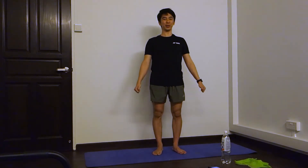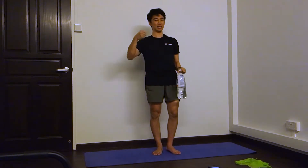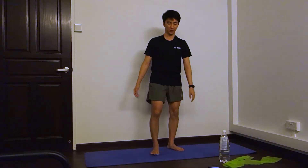All right, we're going to do another day of exercise. Have your weights ready, whether it's a water bottle, or whether it's a small bag, or I'm going to use an exercise band. Okay? So, four exercises today.